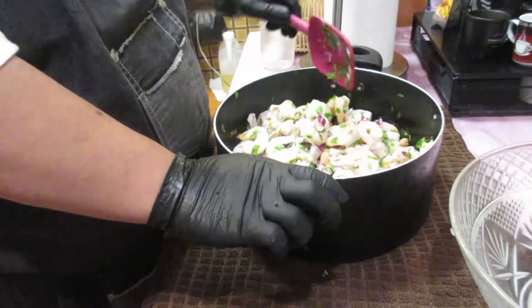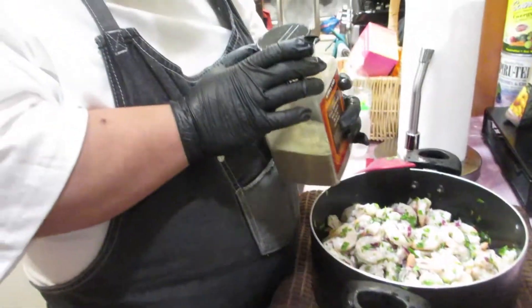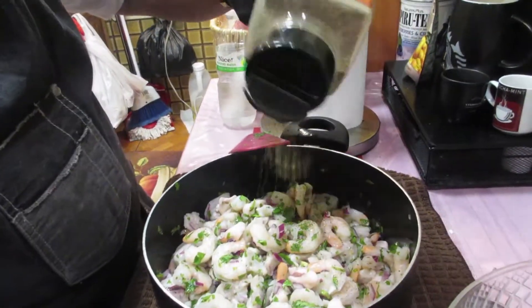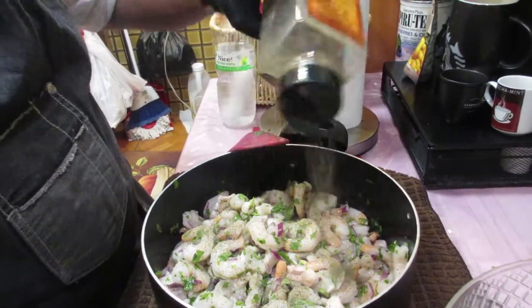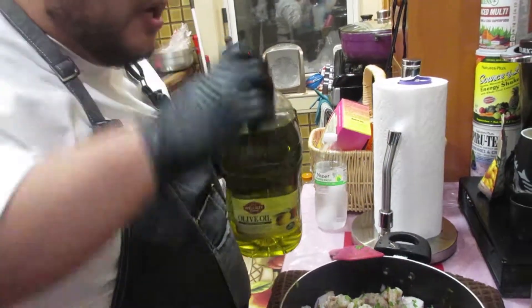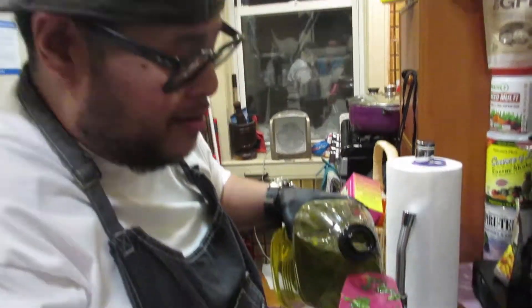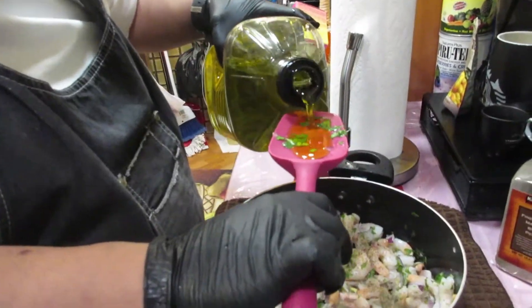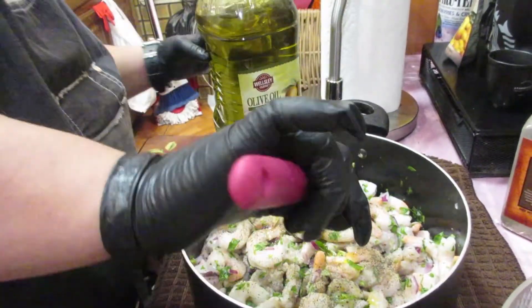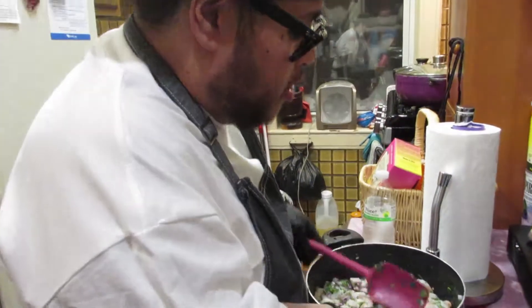It's pretty well mixed now. This is a perfect time to hit it with some black pepper — a nice shot of black pepper. And some extra virgin olive oil. We're not going to put too much, just enough to give it that nutty taste. A little more — that should be good. Now we can transfer it back to the serving dish.